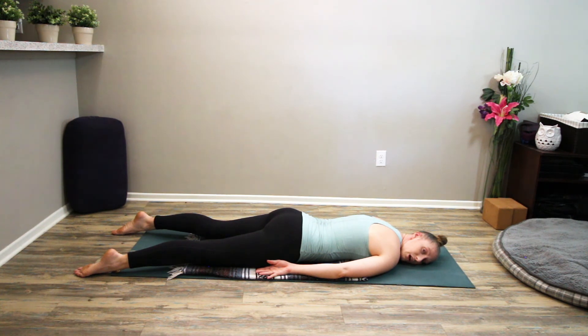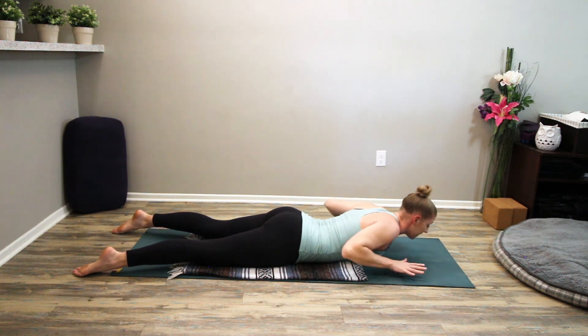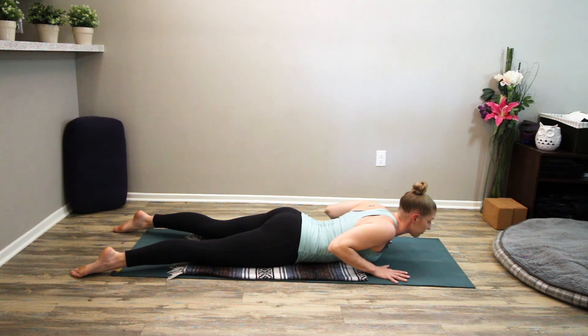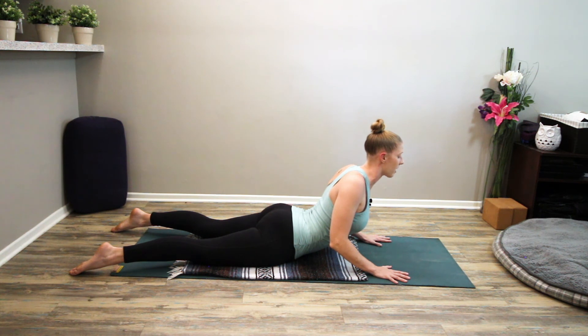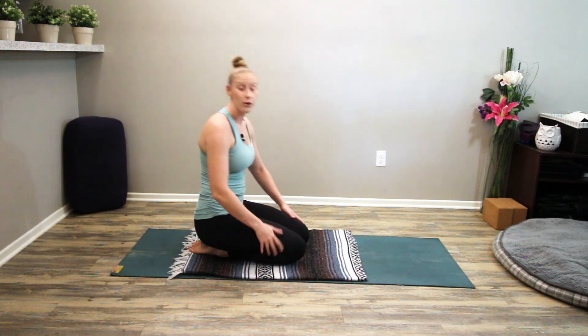Now we're going to press ourselves from Cobra up to tabletop to end our practice. Bring your chin back to center, bring your hands underneath your shoulder heads. Inhale, adjust as needed so you can feel the whole palm pressing down with healthy wrists — shoulders back and down, engaging the upper back. Press down and forward, inhale, up and back. Hold your Cobra for a moment. Feel that engagement from the upper back and the back of the upper arms — this is good tricep work. Then to protect the lower back, lift your belly button up and lift back up to hands and knees.